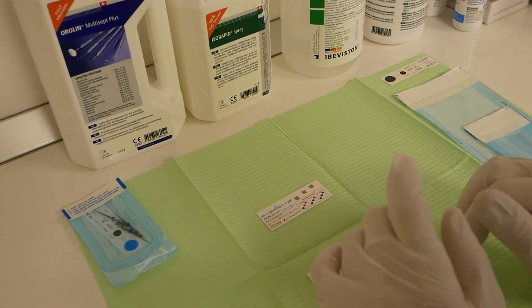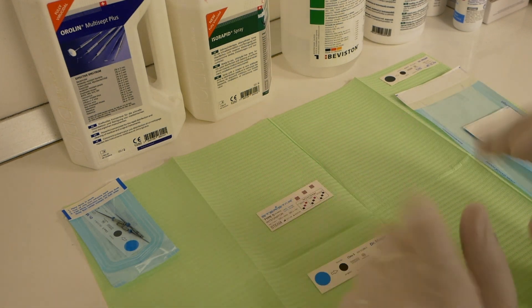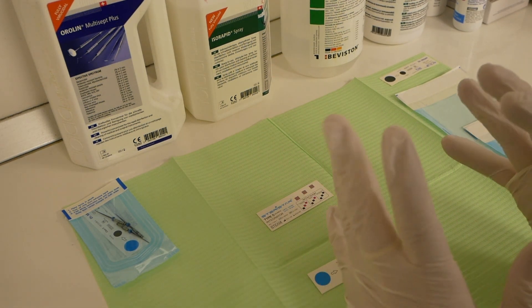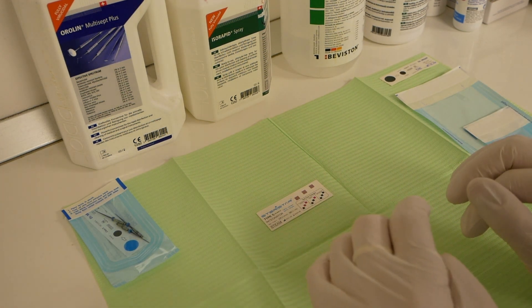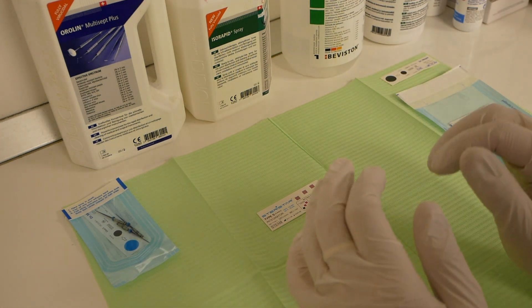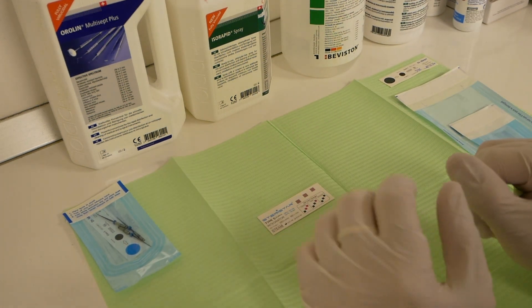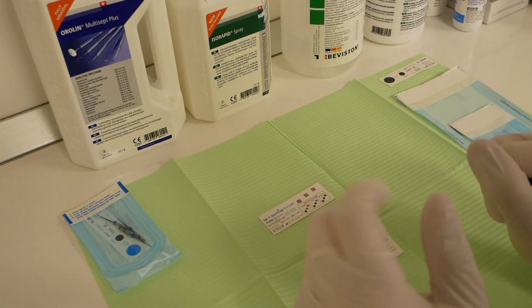Hello, today we'll talk about dental sterilization, and particularly how you can ensure that you have obtained proper instrument sterilization in autoclave pouches. There are several ways you can check your autoclave is working properly and your instruments are getting sterilized.